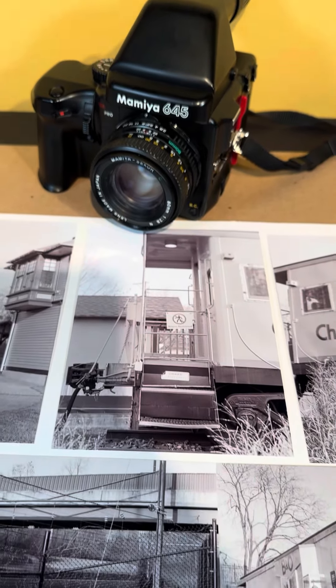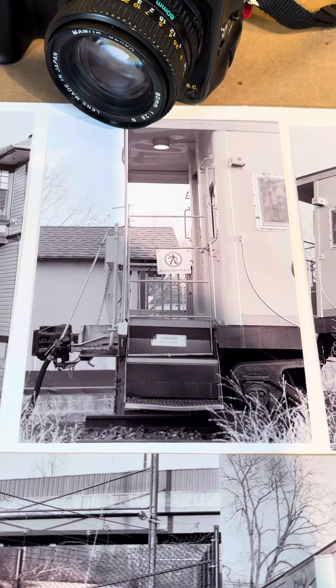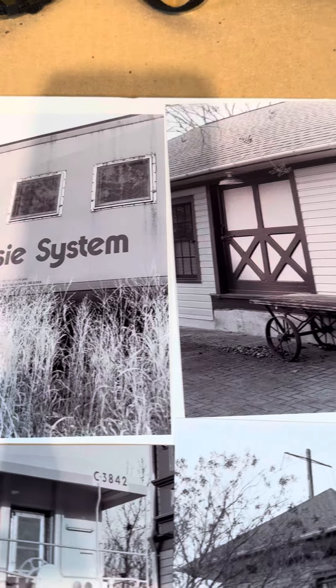Hello, this is James from J-Rod Photo Art. These are my black and white prints — I just got them back today.